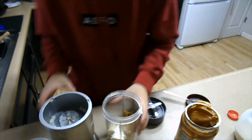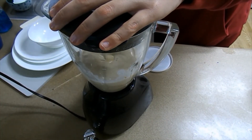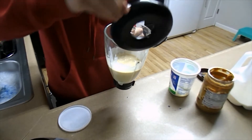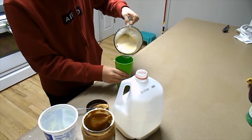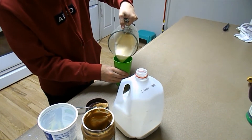And then we blend it up. This is when we realized that this blender... back to technical difficulties. Alright, now you just got to pour that in a cup. Pour it in a cup real quick. Oh — that smells so good, though.